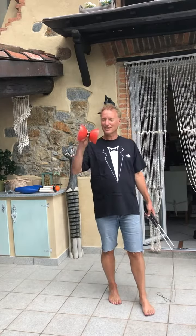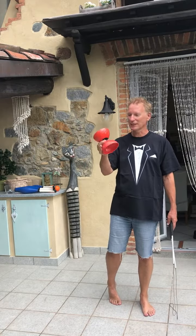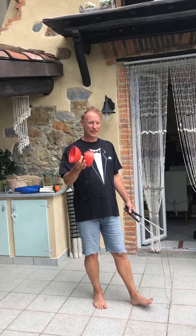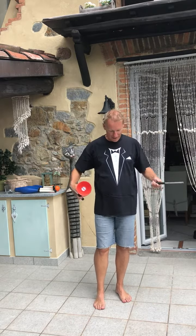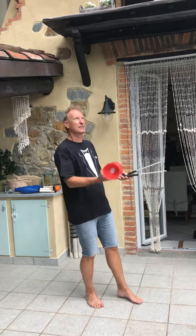Hi guys! You want to learn how to use the Diabolo? Maybe you've got one, maybe you haven't got one yet. This is the course to learn how to get this thing to stay on this string and get it to stay in the position you want, and of course to be able to throw and catch it.